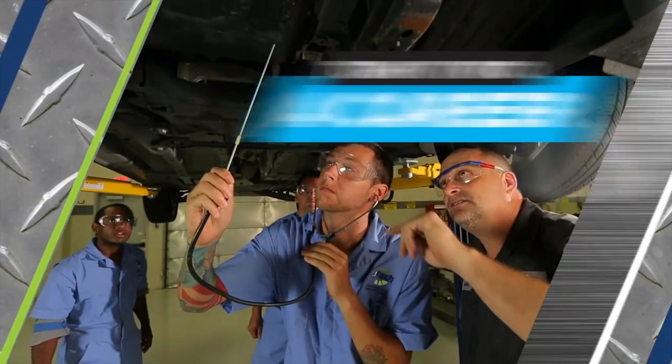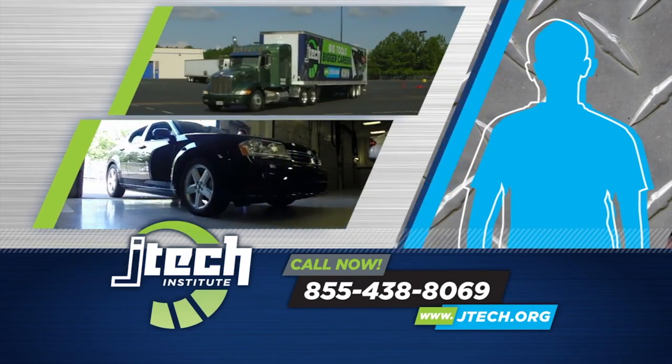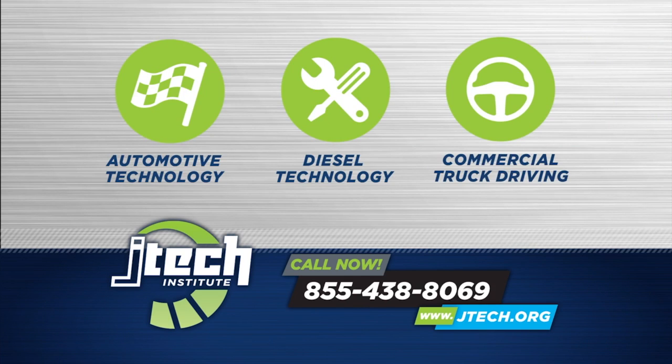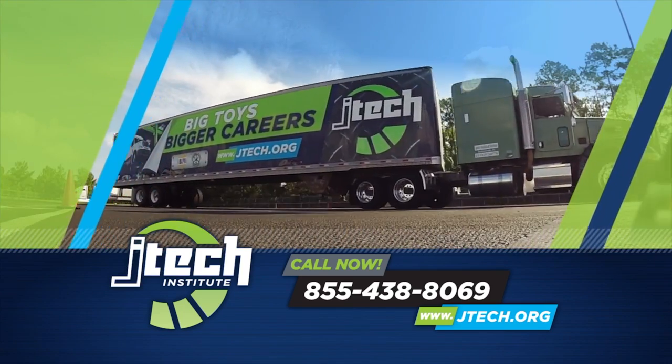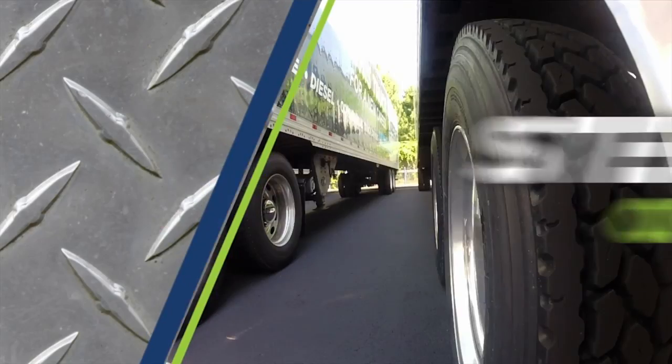That's doing what you love and turning it into a career. If you love cars and trucks and working with your hands, then you need to know about JTEC, a new automotive, diesel, and commercial truck driving school you'll want to check out. JTEC is driving the next generation of under the hood and over the road technicians by building a top-flight automotive and transportation facility on the south side of Jacksonville.